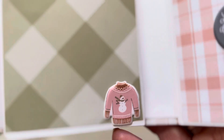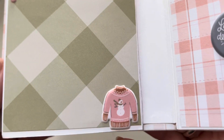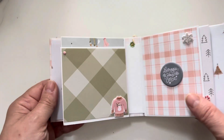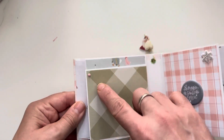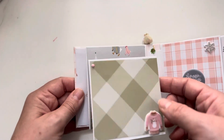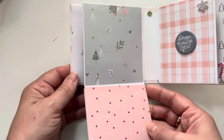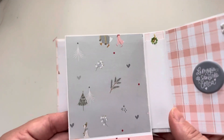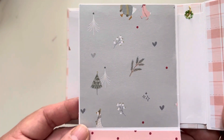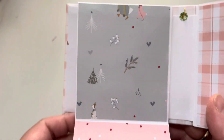Look at that adorable ugly sweater — I love the color combination! This is also a puffy sticker. I just love this collection so much, I had to play with it.